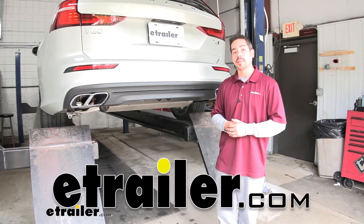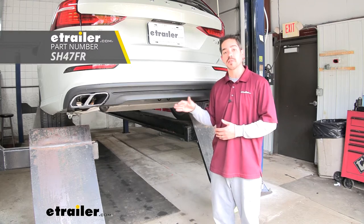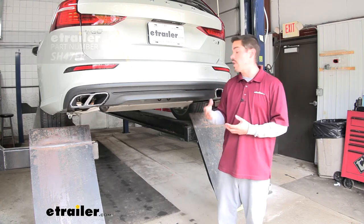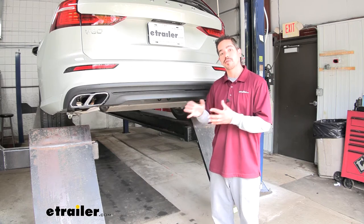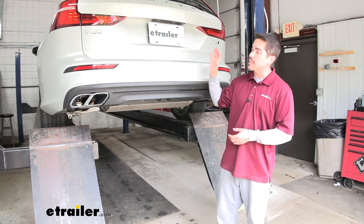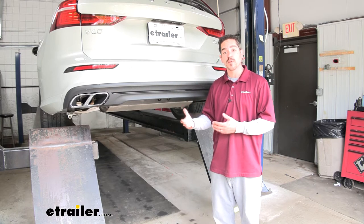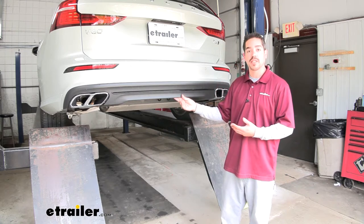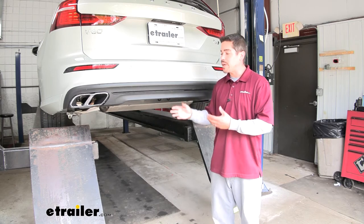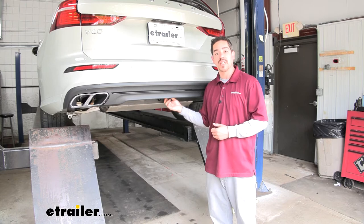Hey everybody, Rob here at eTrailer.com and today we're going to be taking a look at the Stealth Hitches Hidden Rack Receiver on our 2019 Volvo V60. Believe it or not, we actually have our hitch in place right now, and that's a really nice thing about the Stealth Hitches. Our Volvo is going to look exactly the same as it did the day it came off the factory floor when we're not using our hitch. When we do want to use it, we have a removable receiver tube so we can still keep that clean look but have the option to use the hitch when we need to.